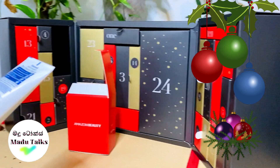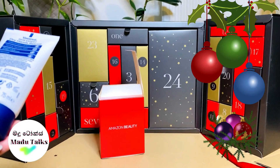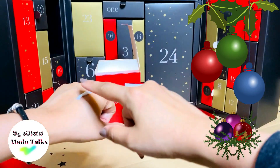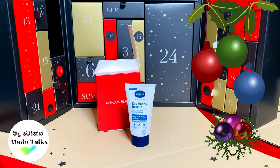This is not the best brand. We are not able to use it as a hand cream. We have a lot of hand creams in our advent calendar. We don't need to use the hand cream, but we are able to use it as a hand cream.